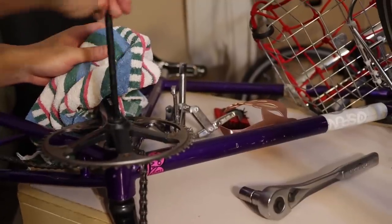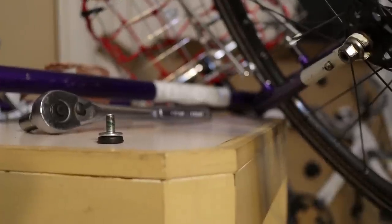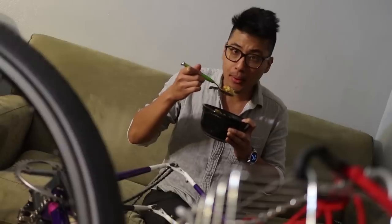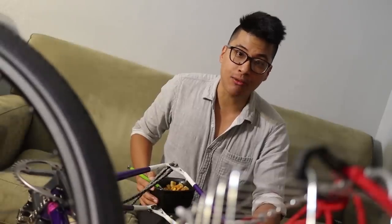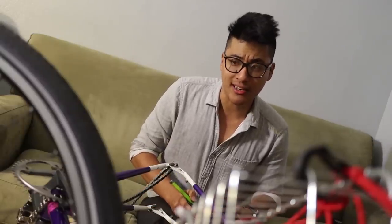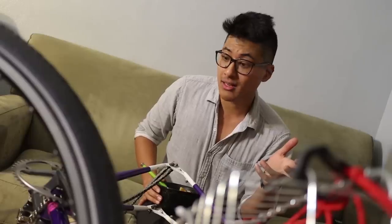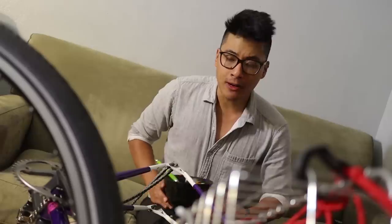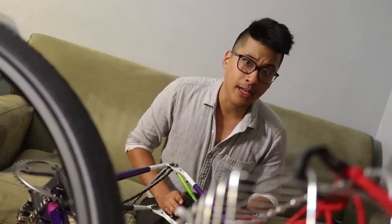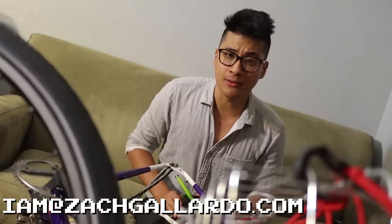Yep, it's bent — that is not straight. So now I'm selling Ricky with the 75s. Just know that if you're the one buying Ricky, you're probably going to have to destroy that drive-side crank to get it off. Something I didn't try was a heat gun to expand the crank arm and then apply a lot of force, but that thing did not even budge. If anyone out there has a set of black 75s and a matching bottom bracket, please email me at ZachGillardo.com — apparently I'm in the market for black 75s now.